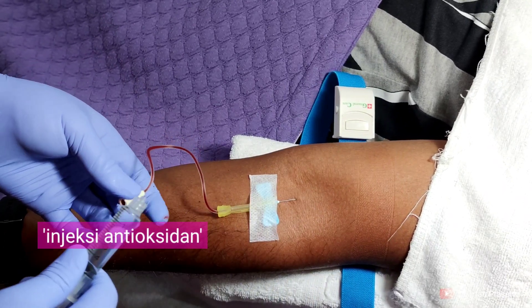Jadi, di tiga tindakan tadi saya kerjakan sekaligus dalam satu waktu — pengambilan dua kali untuk PRP dan satu untuk antioksidan, saya kerjakan sekaligus.